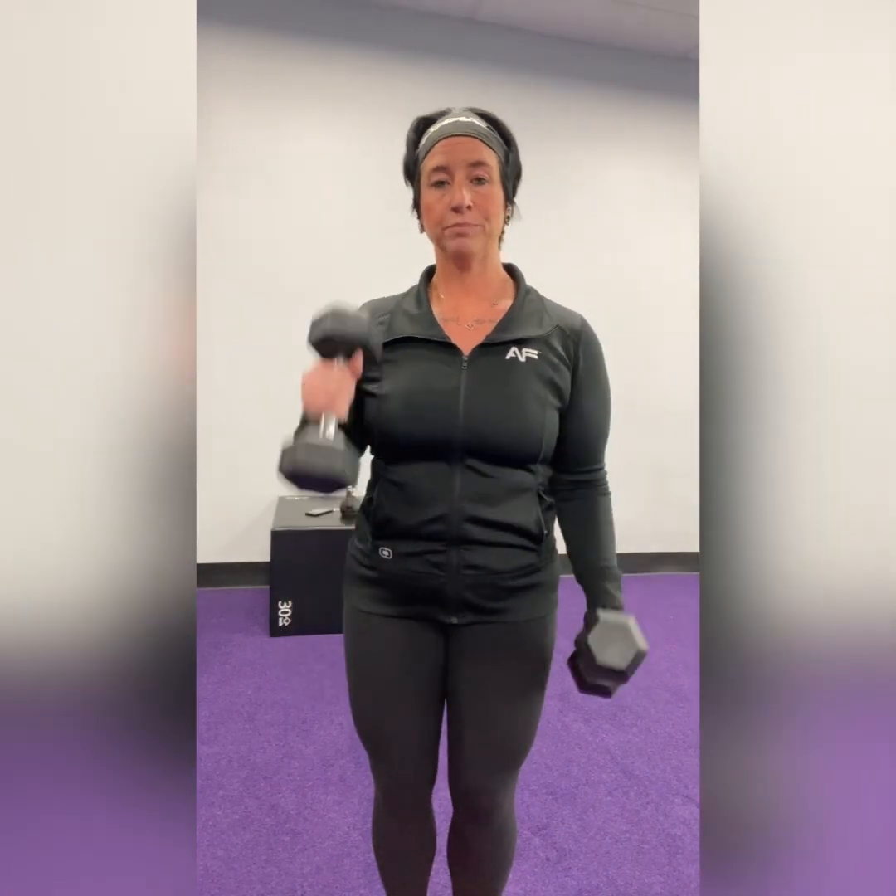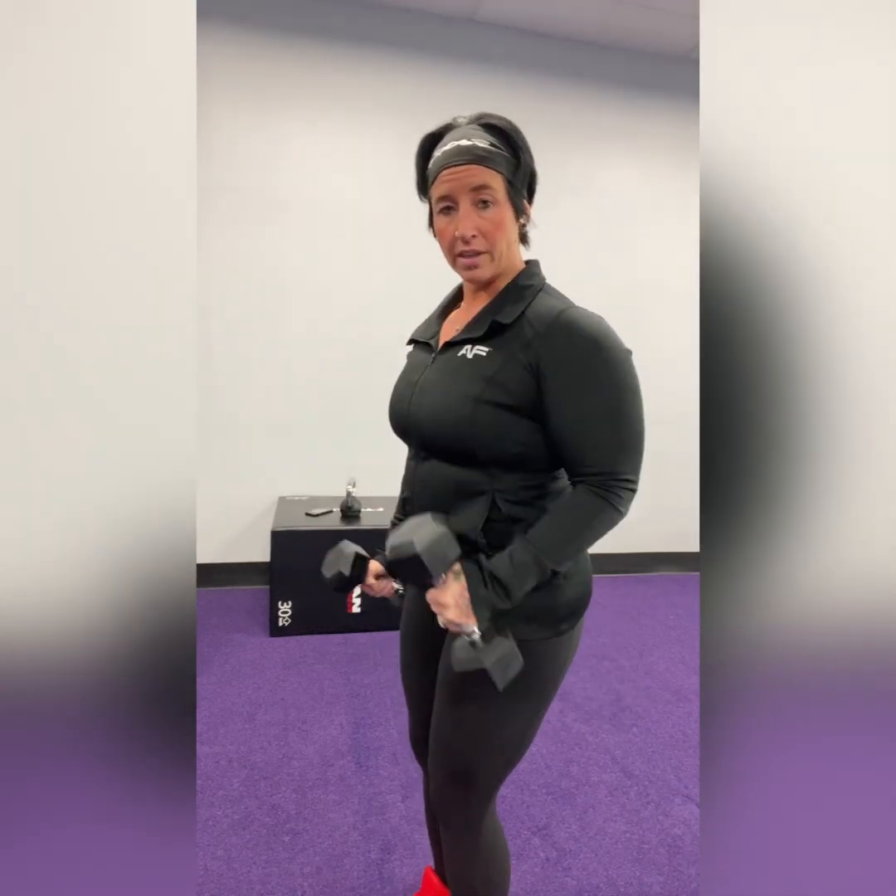The next station hits some biceps — we're going to do a seesaw pattern. Picture a seesaw on a playground: one side goes up, the other goes down. We're doing hammer curls, meaning palms stay turned inward, and when one side goes up the other goes down. It doesn't mean they have to go fast — a nice, casual, controlled speed. Make sure when one arm raises, the other arm lowers. Also make sure you're getting a full extension at the bottom — don't let the hand stop halfway. Do this in front of a mirror to keep an eye on that. That's our seesaw hammer curl.